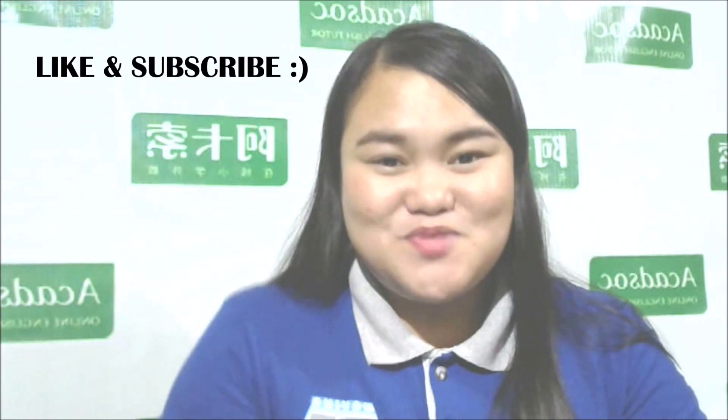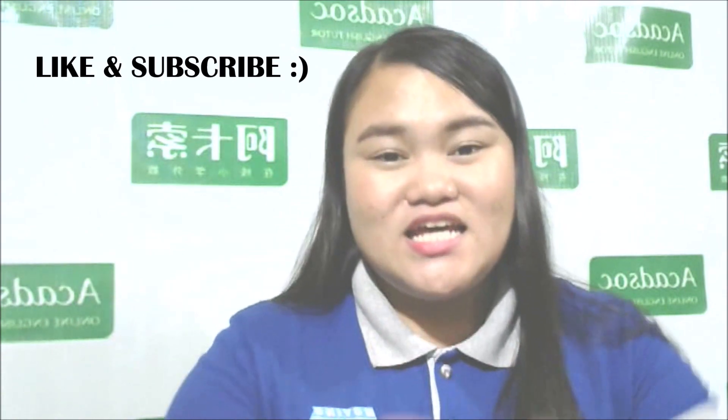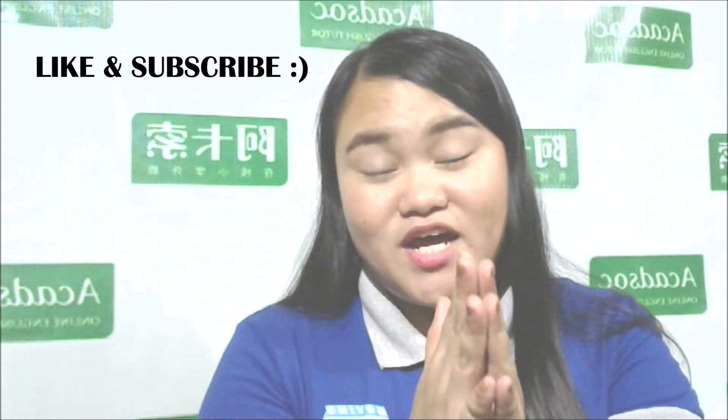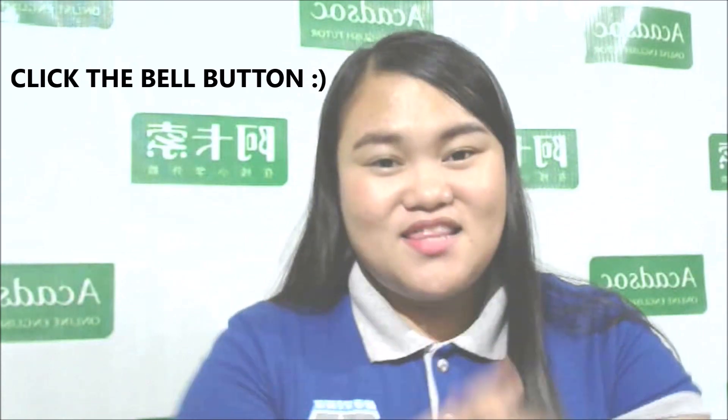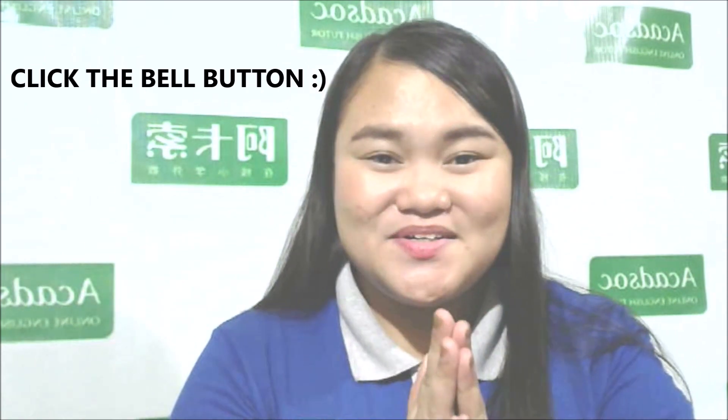But before we proceed with that discussion, please do not forget to click like and subscribe to this channel. And if you want to be notified for more videos to come in the future, please do not forget to click the bell button beside the subscribe button. Okay, let's start.